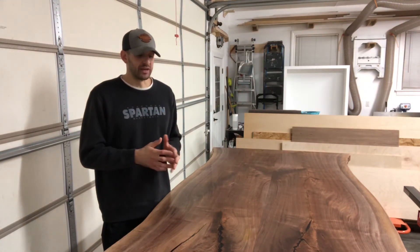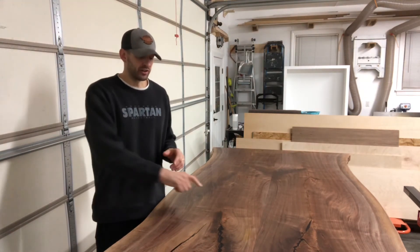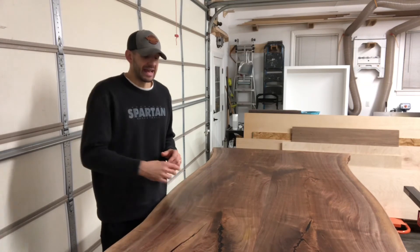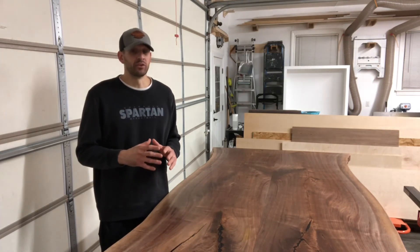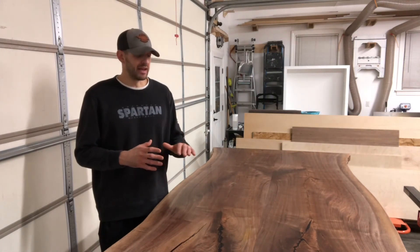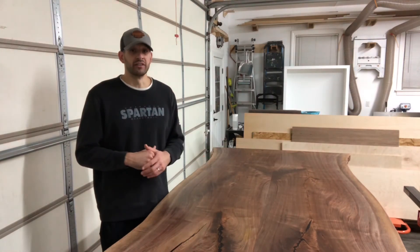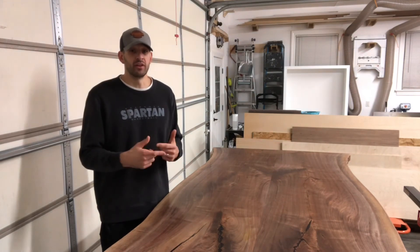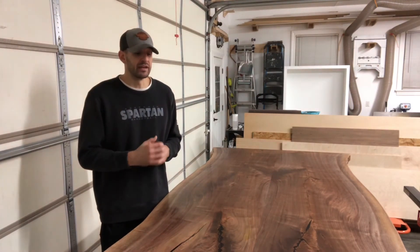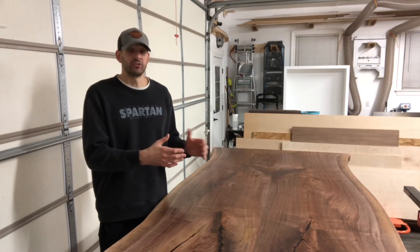I think the 1000 grit did solve one of my big problems. There's black epoxy in this table, and even at 400 grit I couldn't get the scratches out of it — very faint, but I didn't like them. If I'm really struggling to see them now, the 1000 grit likely solved that problem. It was worth the extra time sanding to 1000, and it should also give me the extra sheen I'm after.